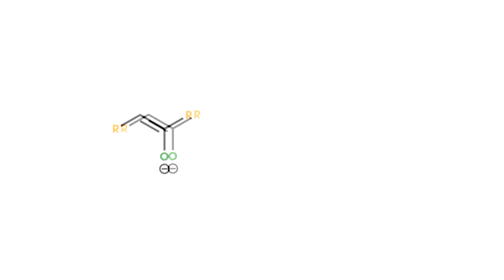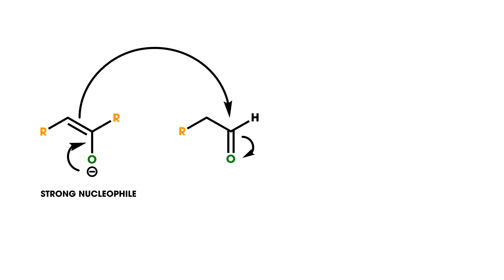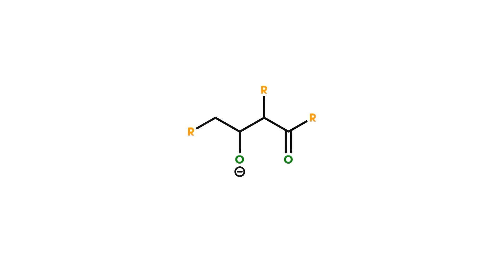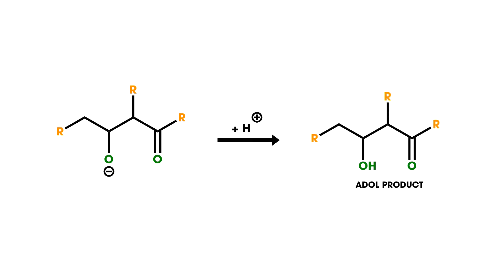However, the base that is formed can also act as a strong nucleophile and react with the compound containing the aldehyde. The resulting compound then reacts with an acid to give the aldol product in water. However, using an aldehyde with hydrogens on the alpha carbon tends to generate multiple products. It is for this reason that you will be using an aldehyde without hydrogens on the alpha carbon and coupling it with a ketone.